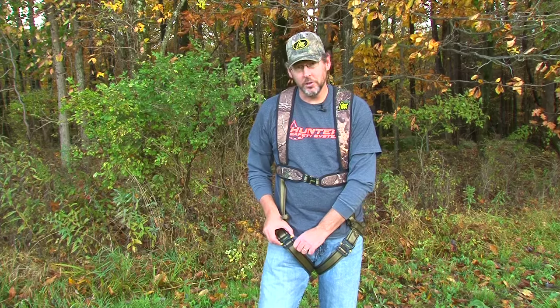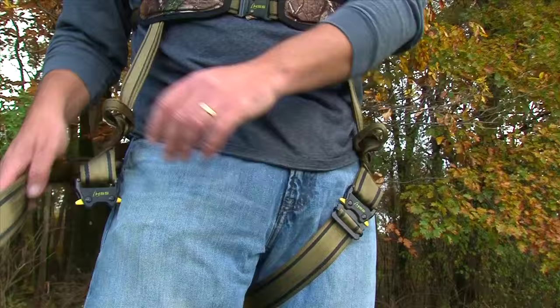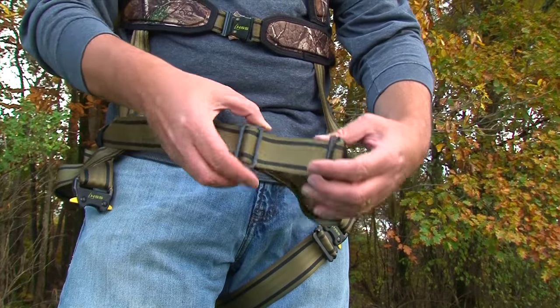The very first step in adjusting your Hunter Safety System harness is the leg straps. You always want to keep these straps fairly snug. To loosen them, simply unbuckle, take the slide bar, and slide it forward — you'll see there's a lot of slack.